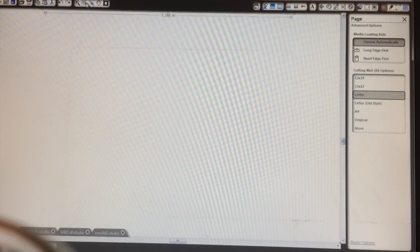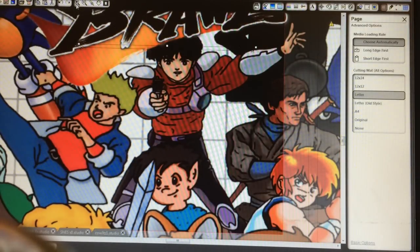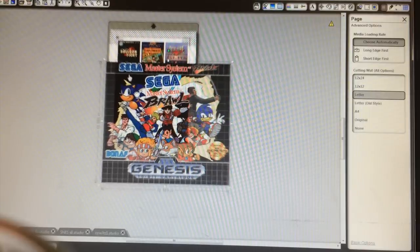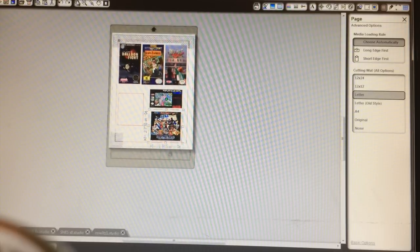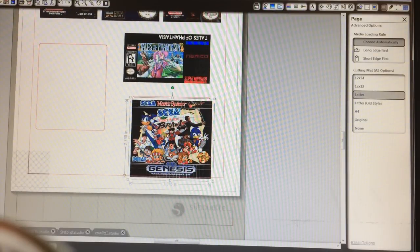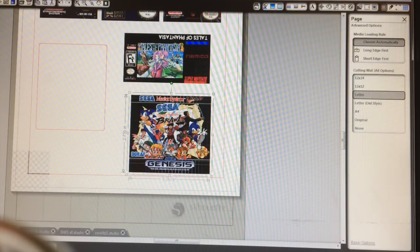We have a Genesis game — one of my favorites. Love me some Sega Genesis. This is the Sega Master System Brawl homebrew that someone made. Very well done. We'll pop it on a cart here. That looks pretty good on the bottom. Yep, looks all right.